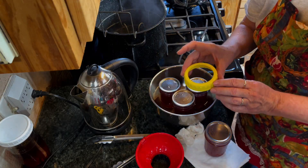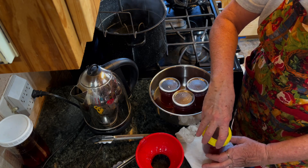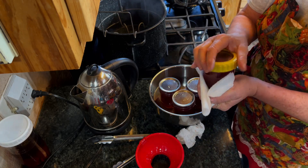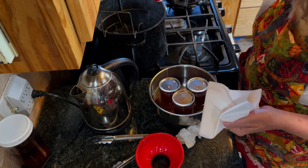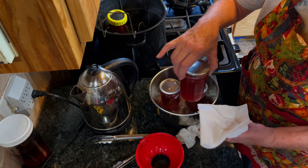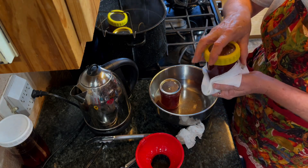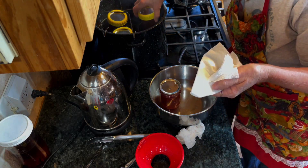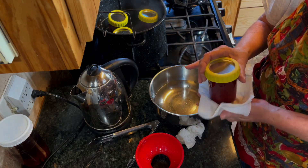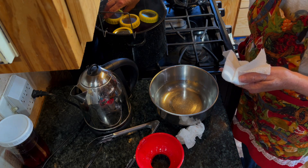These are some plastic bands that my aunt gave me a few years ago because she doesn't can anymore, and I just love them — I really like these plastic bands. Just do them hand-tight; you don't want to bear down on them super hard. On the recipe it says that you can double it. A lot of times recipes tell you not to double, but this one says you definitely can, and I like that.